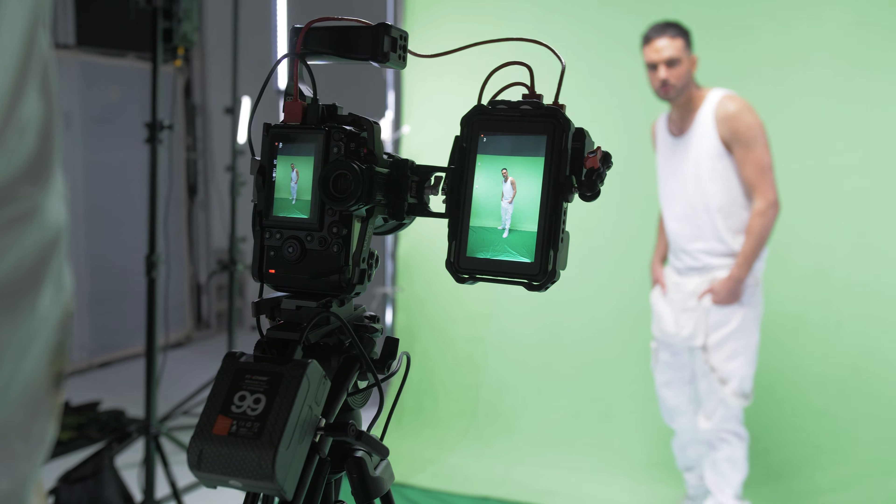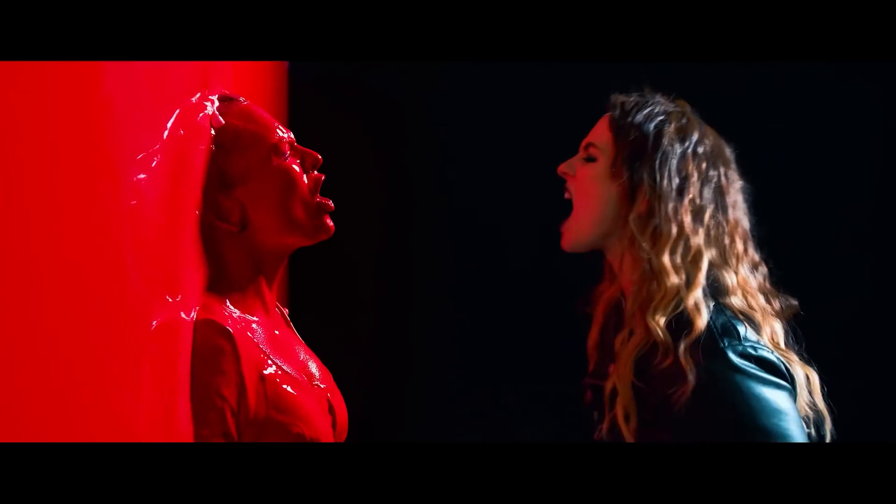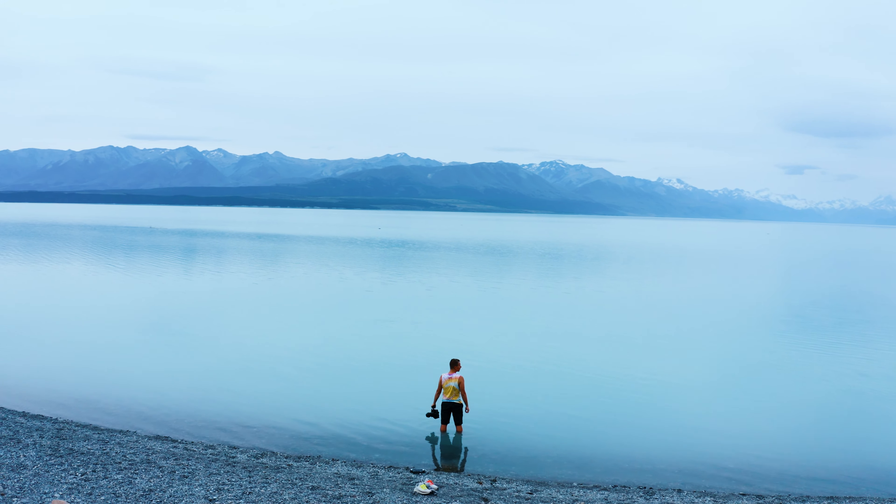What's up guys, Kwasnick Pictures here from New Zealand, and today we're going to be taking a look at my camera setups which I use to film music videos with. So let's take a look.